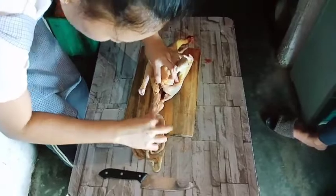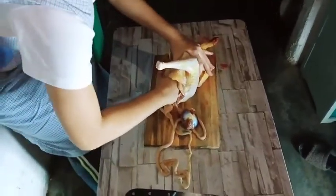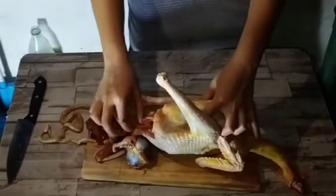You can see here the beak, esophagus, crop, proventriculus, gizzard, lungs, heart, and spleen of the chicken.